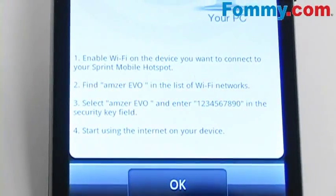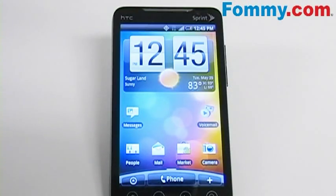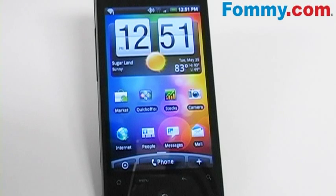Once it says it's ready, a list of directions will show on the phone. Once you've chosen the device that you want to connect to your mobile hotspot — in this case we're going to use the Droid Incredible — you would make sure that the Wi-Fi is enabled on the device. Since the Wi-Fi on the Droid Incredible is already enabled, a notification in the notification bar at the top of the phone will show that wireless networks are available.